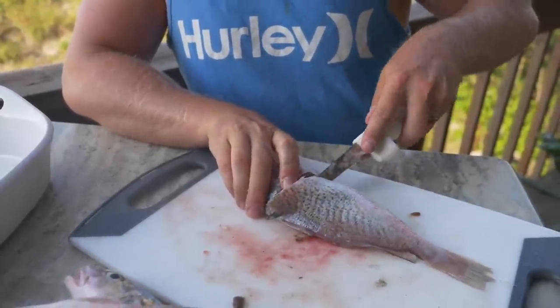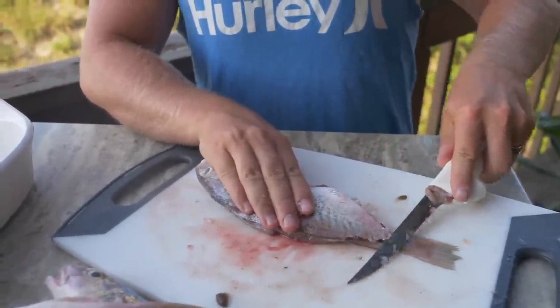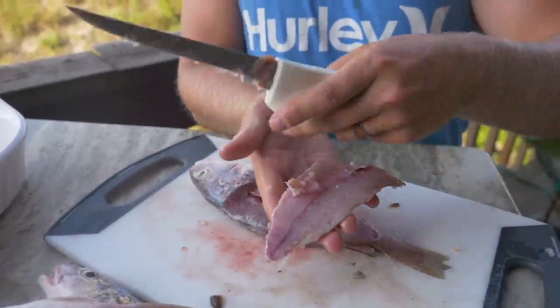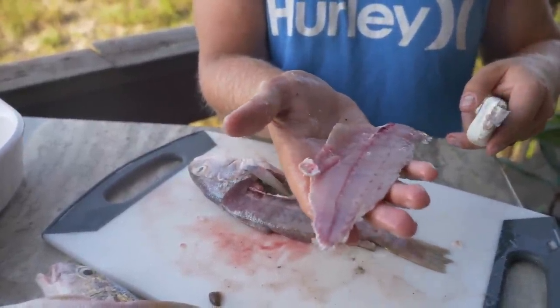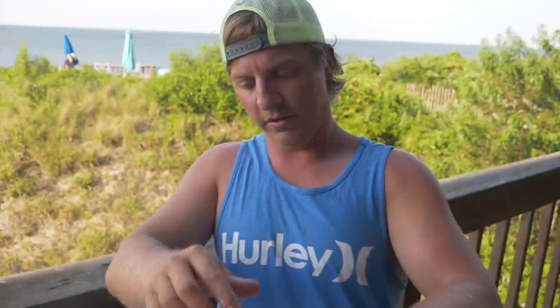Nothing too out of the ordinary so far — a lot of filleting, a lot of work for a little bit of nugget. But look at that — that's not a bad looking fillet right there. We might be on to something here.